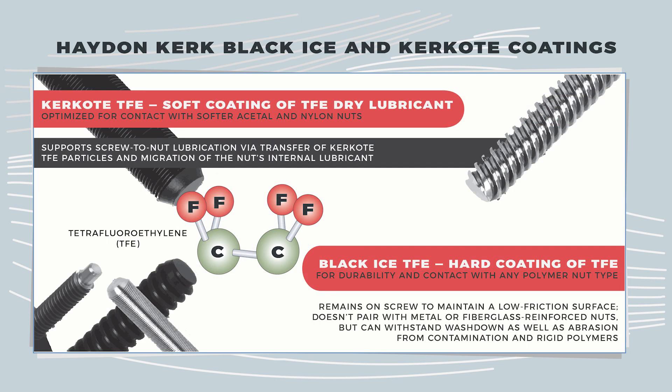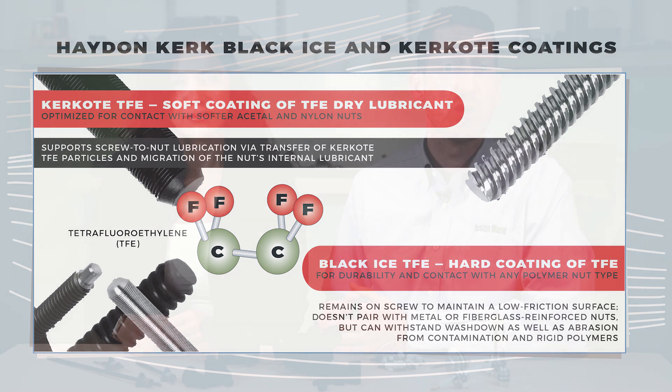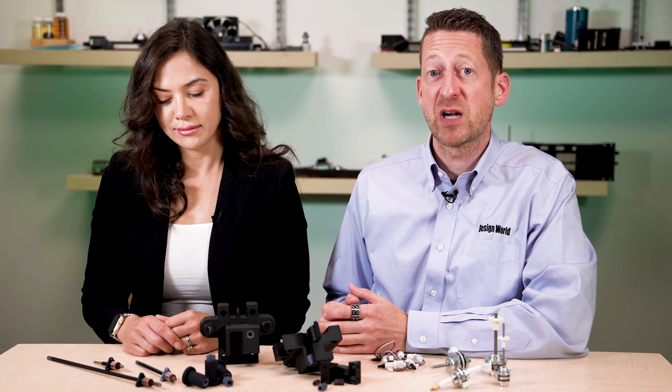Further boosting the performance of linear actuators with polymer nuts are lead screws with specialized coatings and greases. One useful lead screw coating is TFE. Proprietary variations of this coating help maintain lubricant distribution that's more even than that maintained by self-lubricating nuts on bare steel. For example, Kirkcoat TFE is a soft long-term dry lubricant optimized for contact with softer acetyl and nylon nuts.